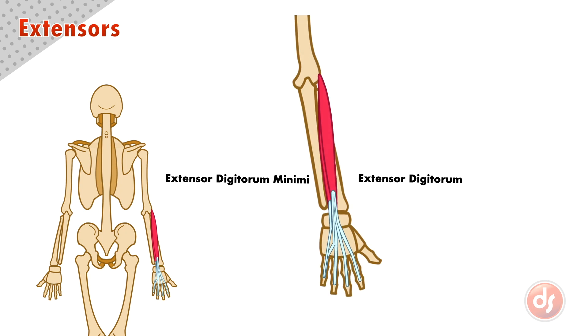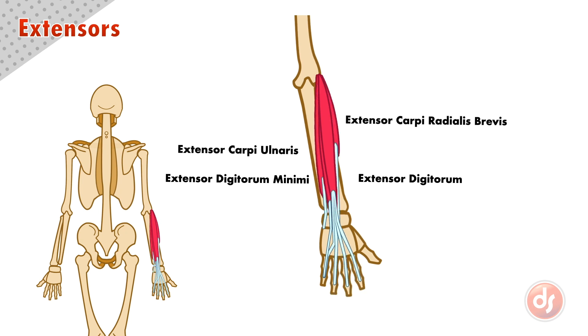Even though the extensor digitorum also inserts into the pinky, it is the extensor digitorum minimi that is the main extensor of that little finger. Because the group anchors to the humerus and acts on both sides of the wrist and fingers, if they contract together, they will extend the whole hand at the wrist, pulling it back.